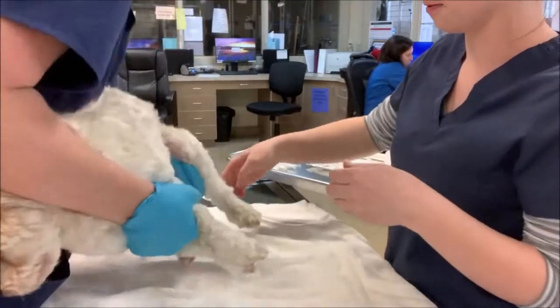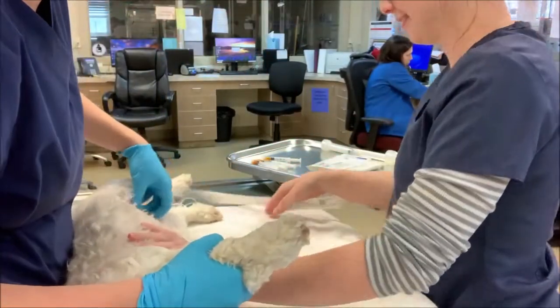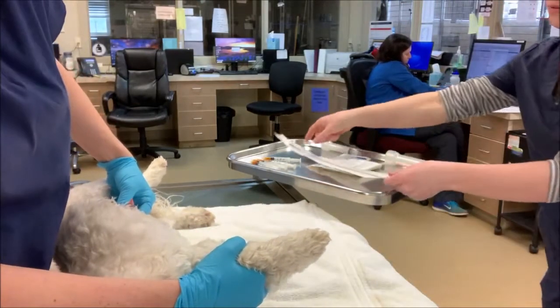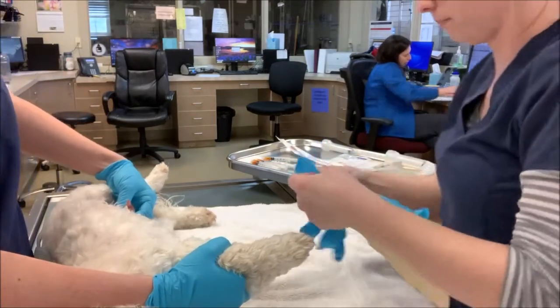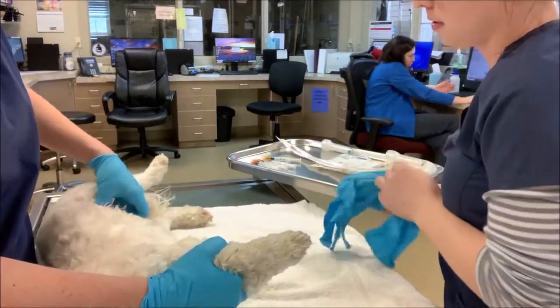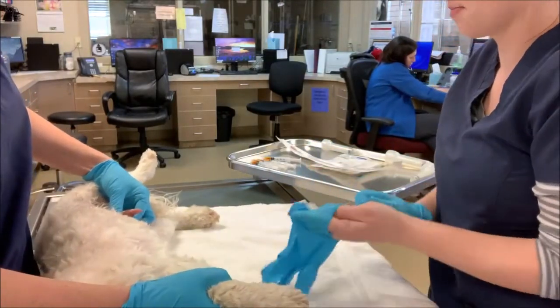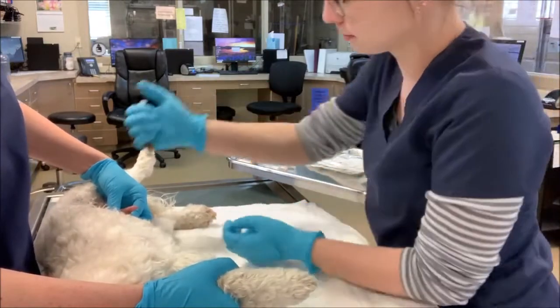I have my assistant put Carter in lateral recumbency and pull his prepuce back to expose his penis so I can flush the area. For this video I used 1 ml of diluted betadine five times, so a total of 5 ml's.